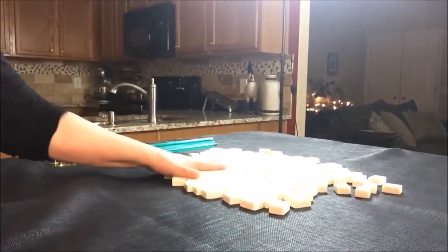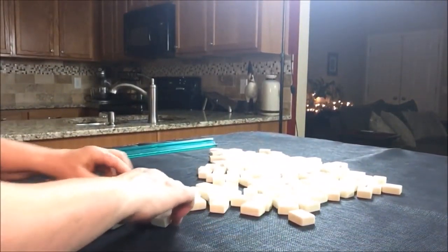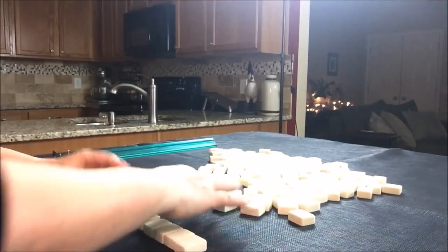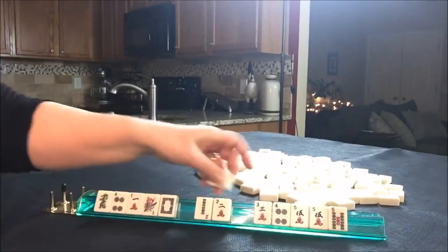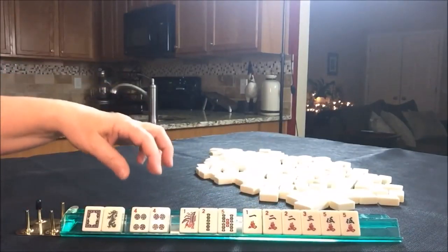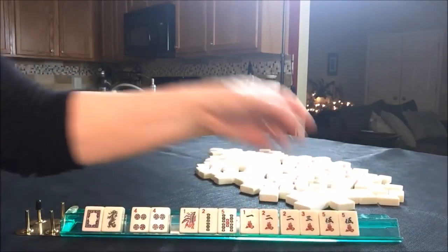I have all my tiles out and they've been mixed. We're just going to say we're the dealer, so I'm going to get 14 tiles. I like to build around multiples. And here we have a pair of fours, a pair of twos, and a pair of five cracks.